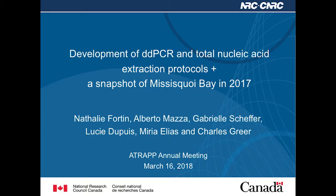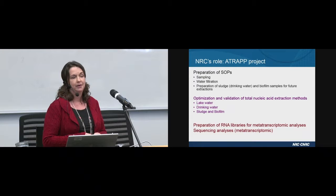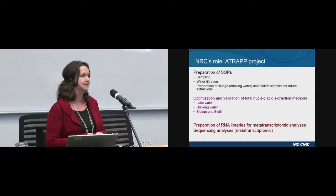Good morning. I'm very happy to tell you what we've been about in the past year. Last winter we started being involved in the preparation of standard operating procedures in collaboration with Dana. We prepared protocols for sampling, for water filtration in the field and in the lab, and later on during the season we also prepared SOPs for the preparation of sludge coming from drinking water treatment plants and biofilm samples.